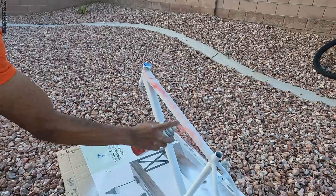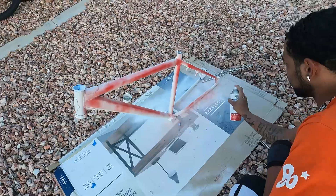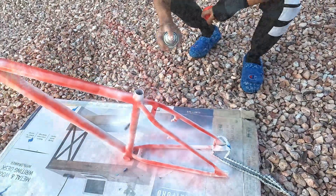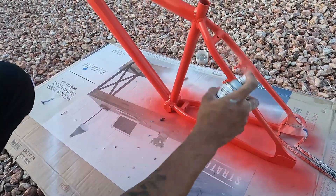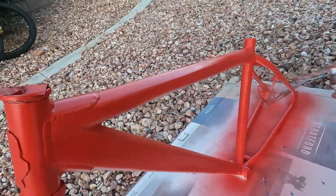Now that we got this bike sanded, we can start putting this red paint on top of this primer. All right, now we got the bike painted and we're just gonna let it dry for a couple of hours, probably just come back to it tomorrow so we can paint the bottom side in the morning and let that dry, and then get to the final clear coat.